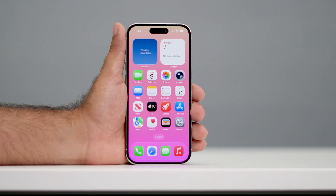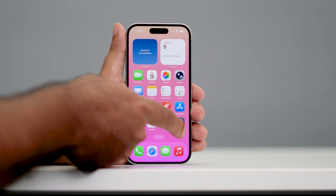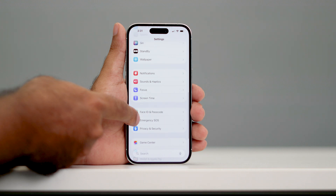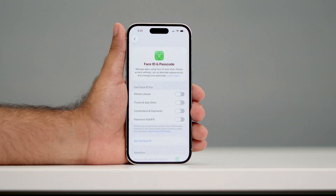So if we want to give a passcode for any kind of security reason, what we need to do is go over here and tap on Settings. From here, scroll all the way down and navigate to Face ID and Passcode.